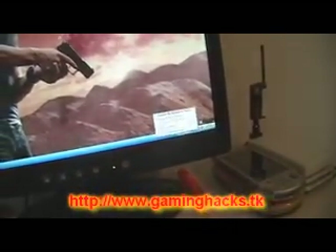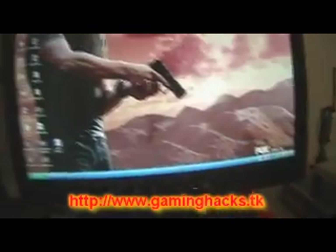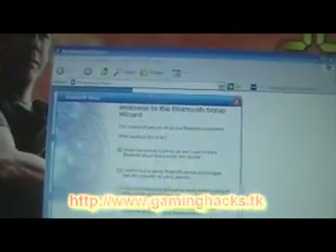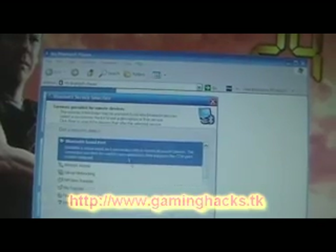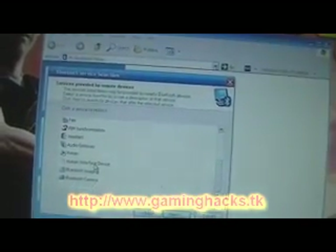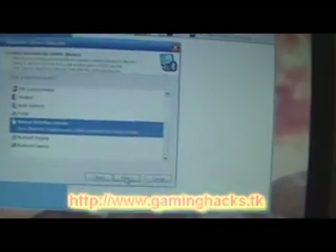It'll start up as you can see. Just explore your Bluetooth Places — it's right here. Go to Bluetooth Setup Wizard. Select 'I know the service I want to use, I just want to find a Bluetooth device that provides its service' and click Next. Then select Human Interface Device and click Next.